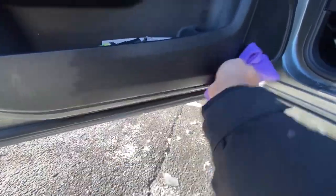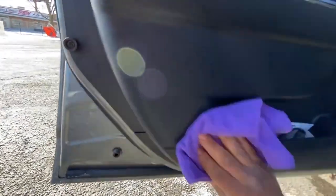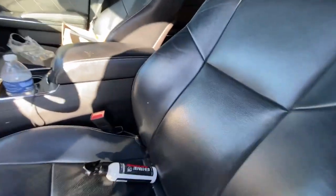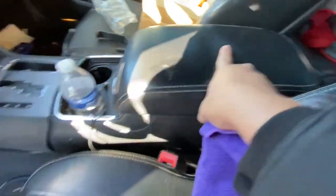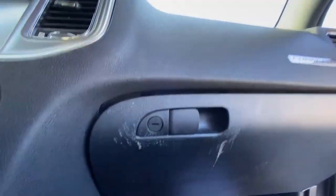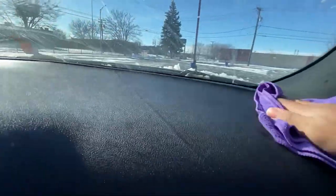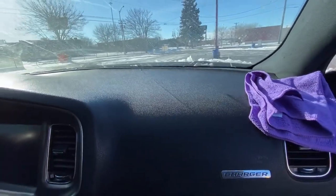I'm wiping everything down, even down here at the bottom where you get the little scuffs from your shoes. Y'all see the before and after. Now I'm moving on to the seat, the middle console, and the dash. As y'all can see, it's leaving a matte finish — it's not dusty anymore. It gives it a good little shine and has your car smelling good too, like a new car smell.